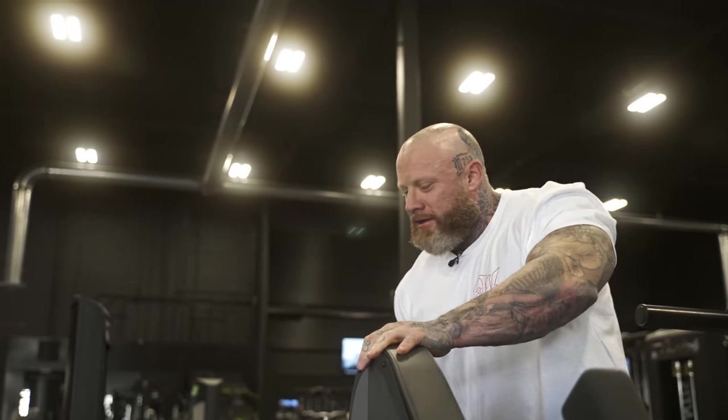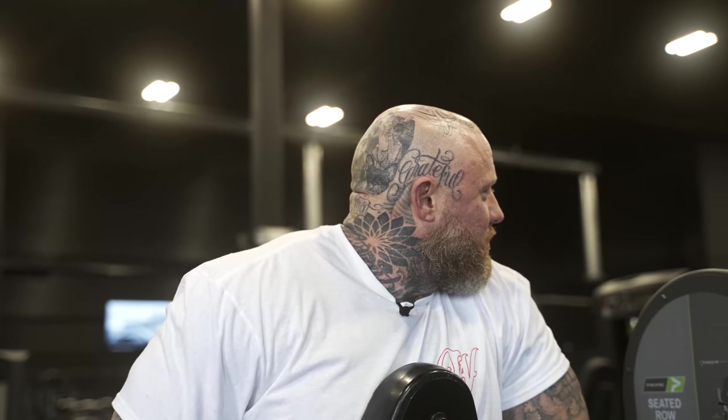Don't believe the nonsense you hear on the internet. Today we're going to do... let me do a set first so I don't get distracted.